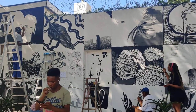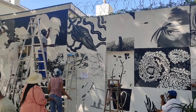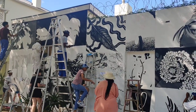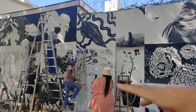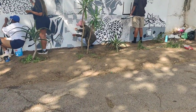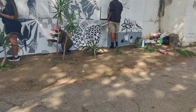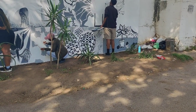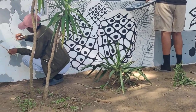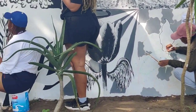We chose the plant theme because of the plants you can see at the base of the wall — there's going to be a whole garden at the base of the wall. So we're trying to make our mural site-specific; it relates directly to the site.